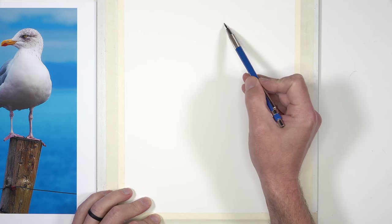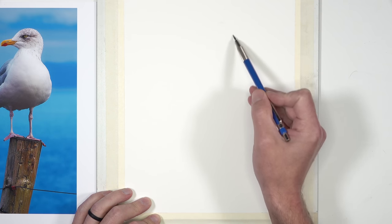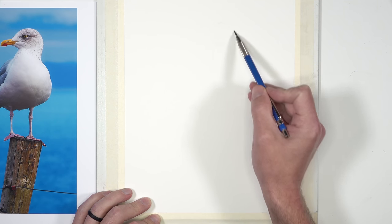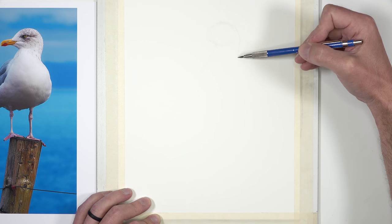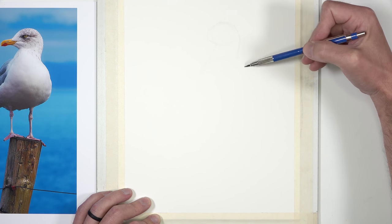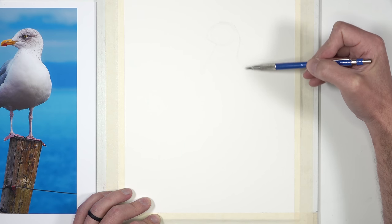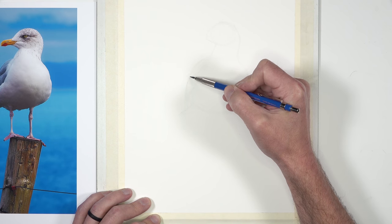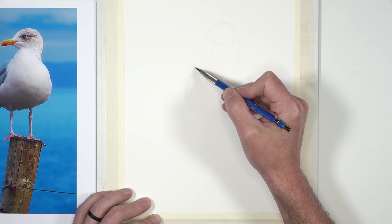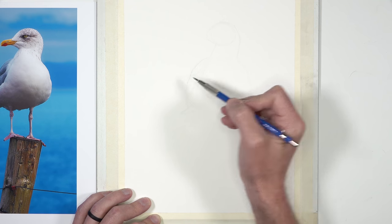We'll start here with a 2H graphite pencil just lightly sketching the basic shapes that we see on the seagull. I'm working from a photo reference picked up from pixabay.com. I'm starting with the head, but I'm trying to make sure that I can visually fit everything within the picture plane, keeping in mind the overall shape of the body.